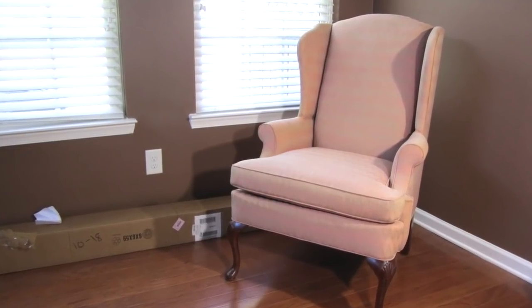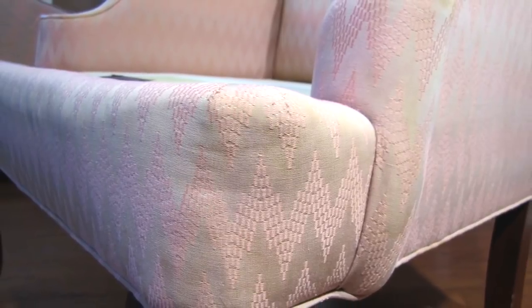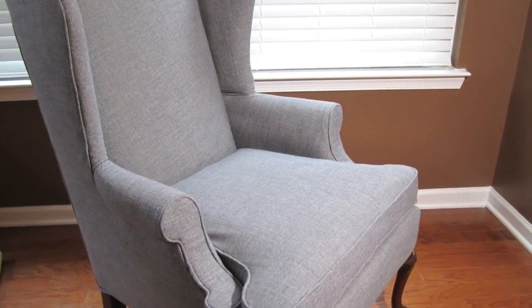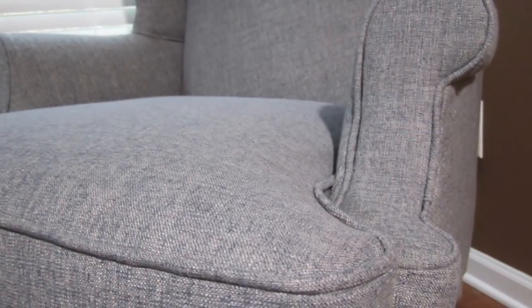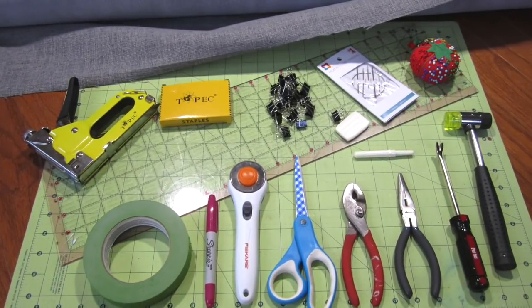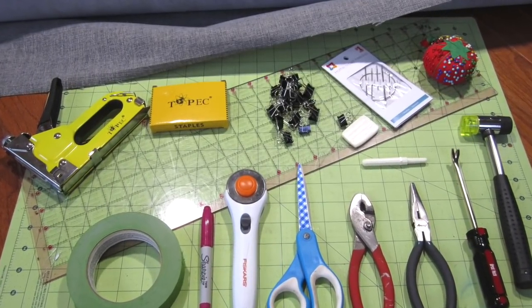Hi guys, it's Kat. Today I have a much bigger project to show you. I'm often asked how I learned the techniques to build my miniatures and many times it's through working on the real thing. Today I'll show you how I reupholstered this old pink wing-back chair with a beautiful gray high-performance fabric. Don't worry, I'll have a list of all the supplies I use at the end of this video and in the description box below.